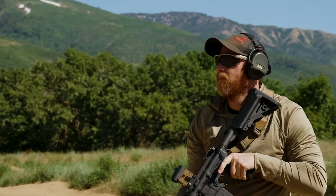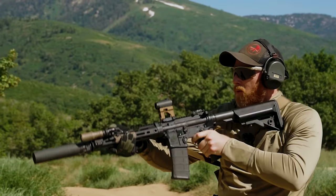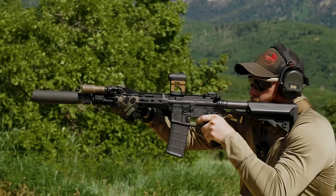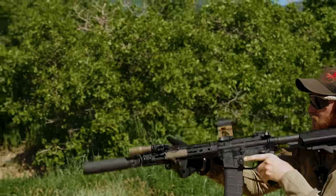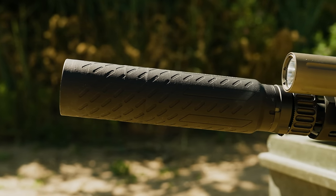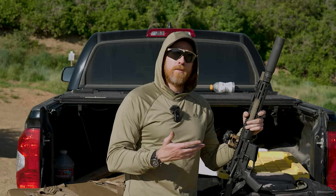You might imagine that making that many different cans, B&T has gotten quite good at it over the years. Today we are going to look at their latest, greatest 5.56 reduced back pressure can. The interesting thing is I've never shot this can prior to right now, so we are going to shoot it, burn it down, and find out what is up.